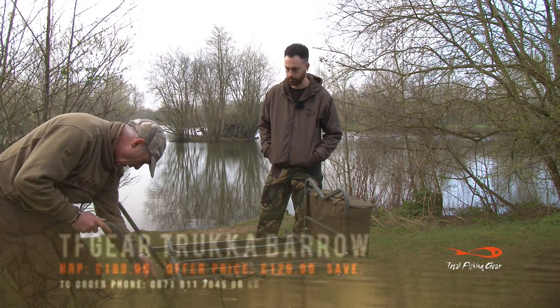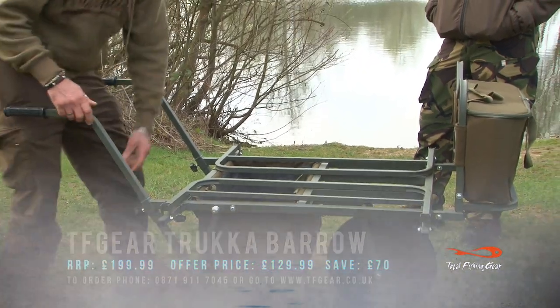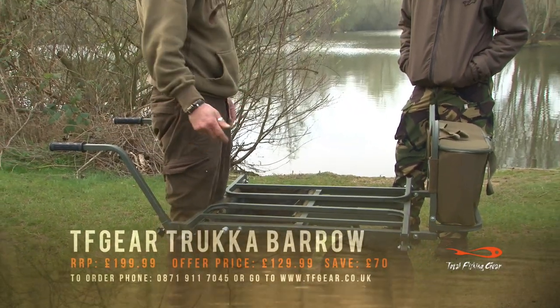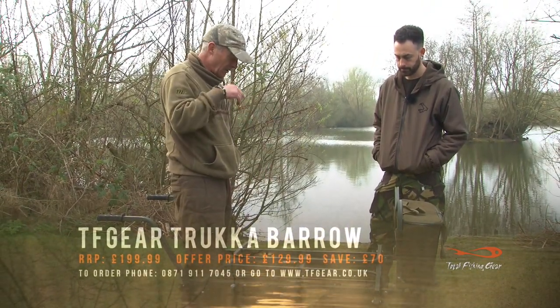It's handy because I've got a big 4x4, but a lot of people have just got normal cars with a boot. So you've got to have a barrow that will fit in any of them. And that will just go in the back of a normal boot, flat on the floor, and your gear will go on top.